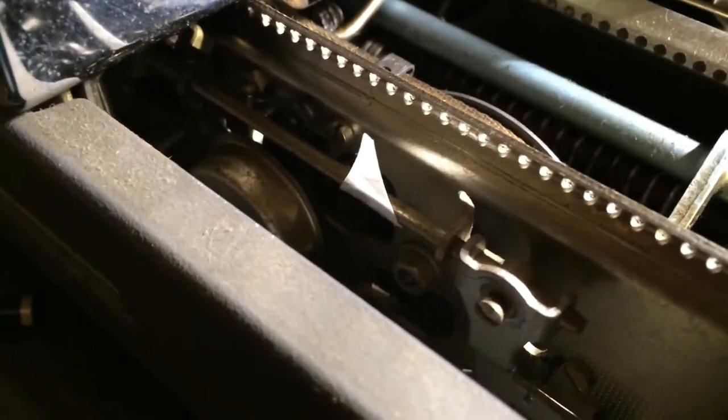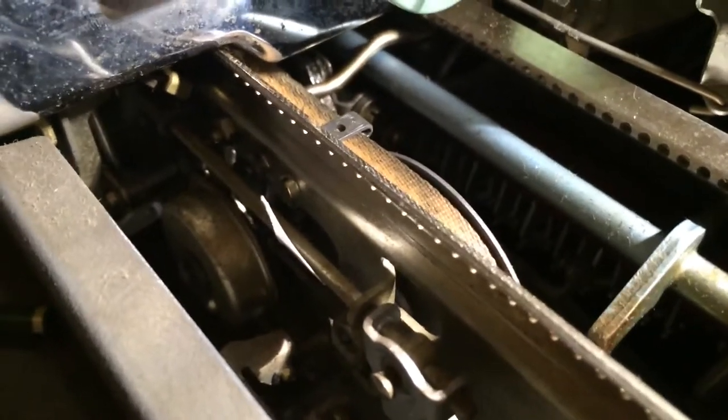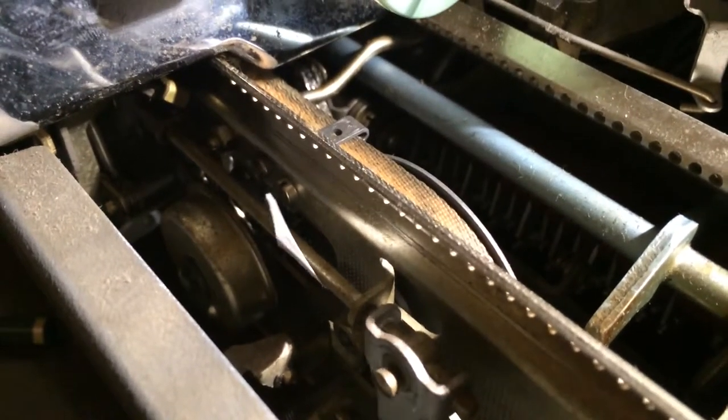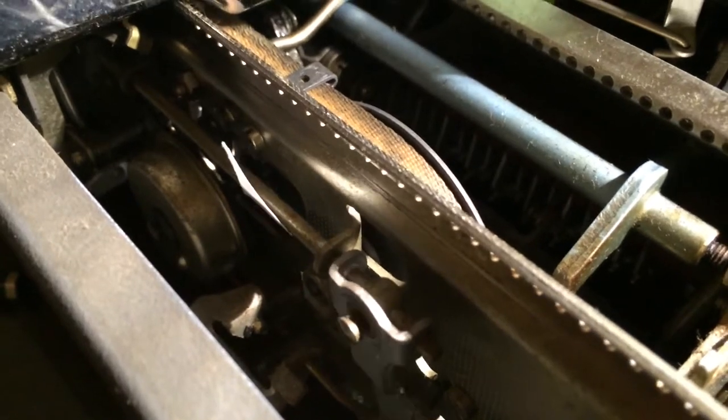Now, as you can see, I've put a little piece of paper to give an indication of how much the rod moves when you operate the margin release. As you can see, it's very small — it's only about 10 to 15 degrees.